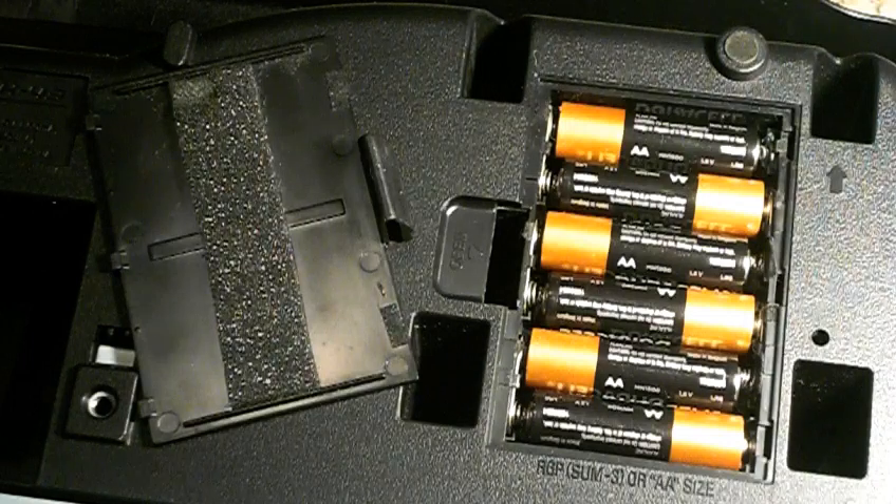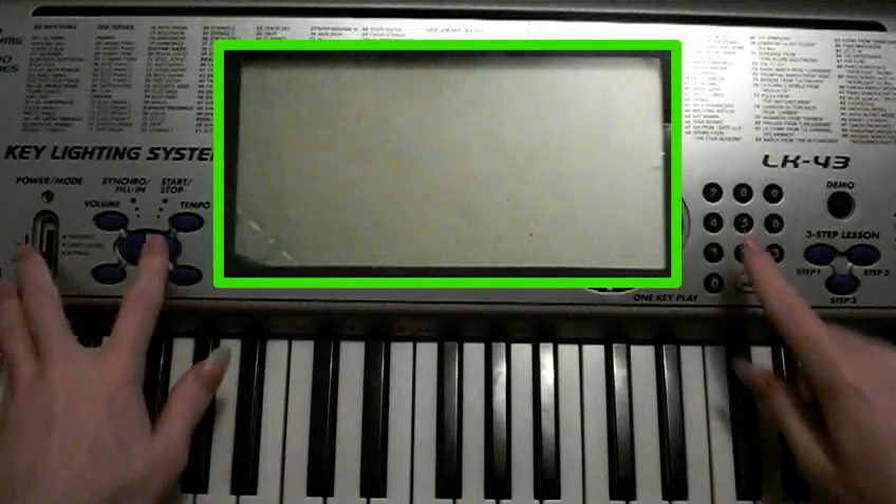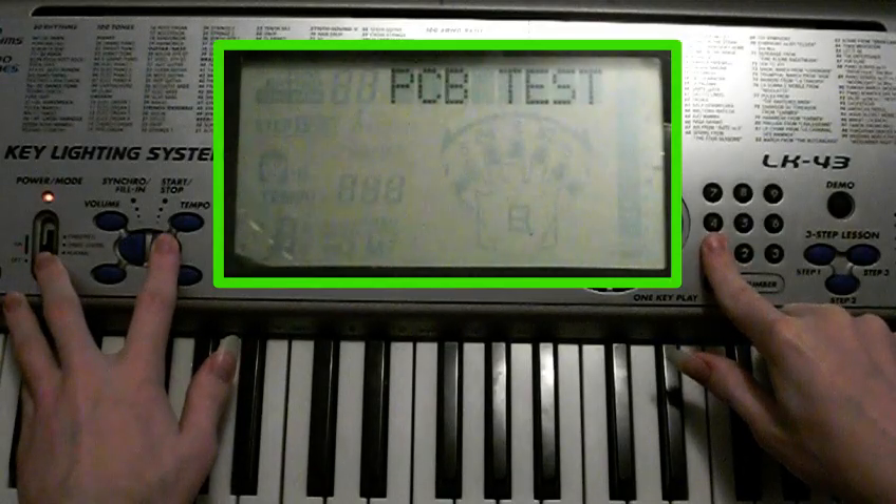To run the PCB test, make sure there are good batteries installed in the unit, connect a MIDI cable to both the MIDI in and out ports, connect a sustain pedal, then hold down 1 and start while turning on the unit. You should see 'PCB tests' on the display for as long as you hold down either button.